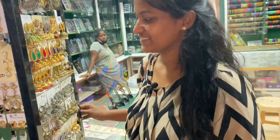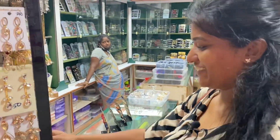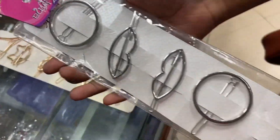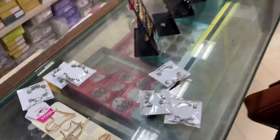This is a clip — various clip styles are shown here. This is the clip, it's 25 rupees.